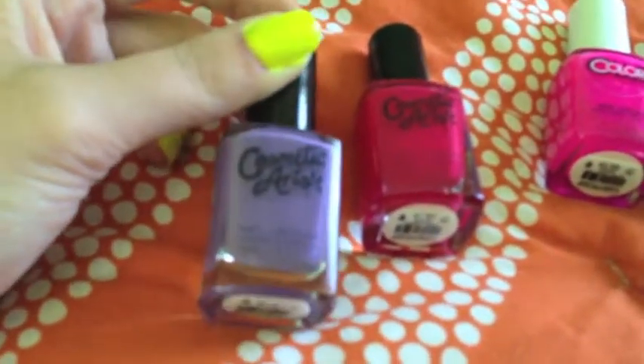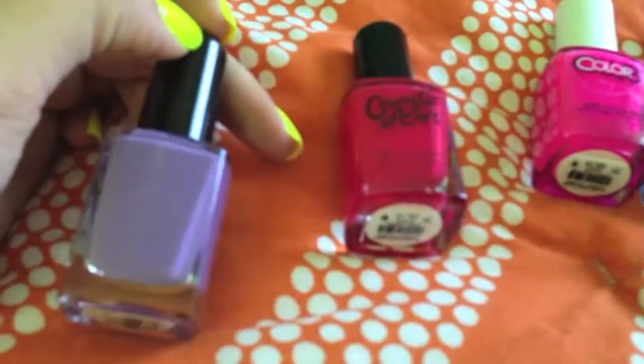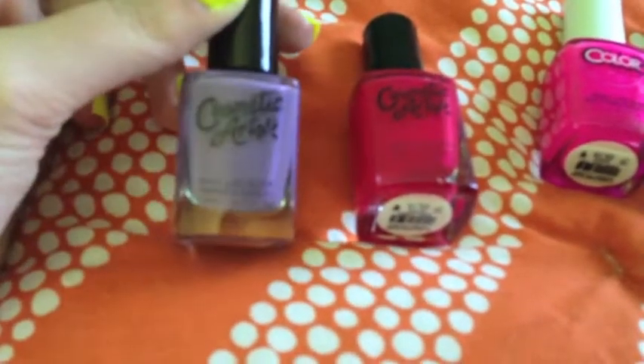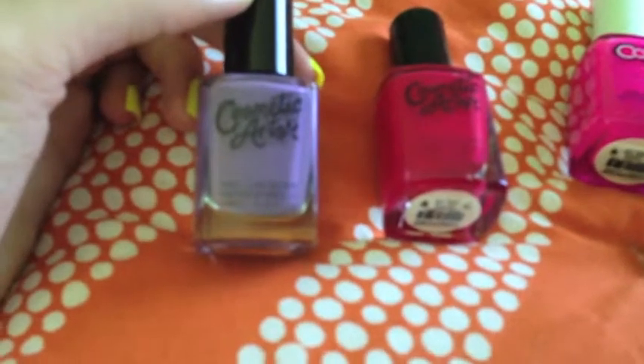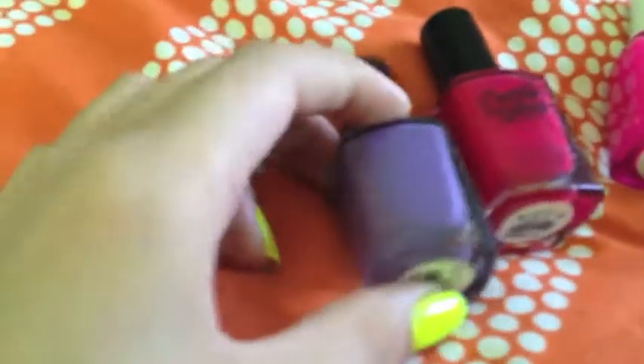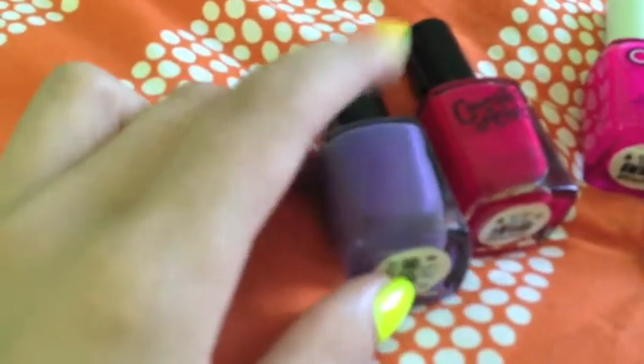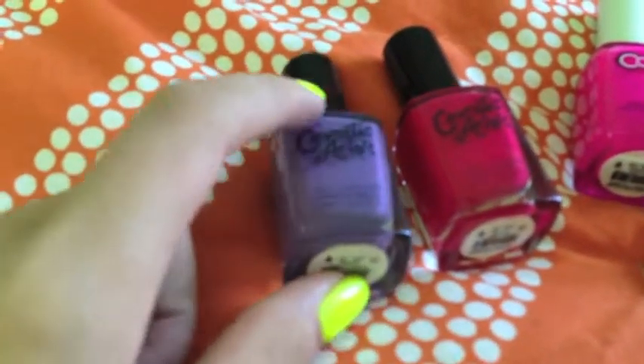And this purple one — it covers really nice. It's not as dark as it looks in the bottle. It's a lot lighter than what it actually appears.